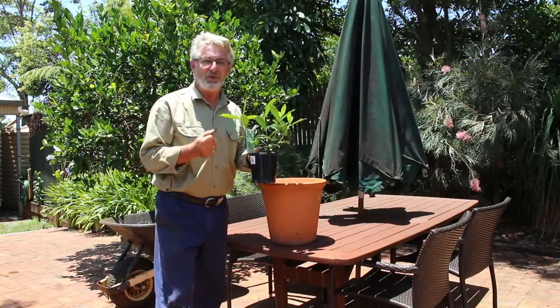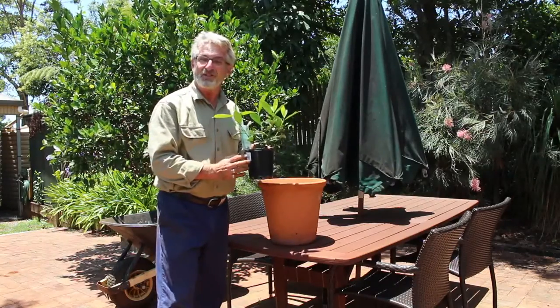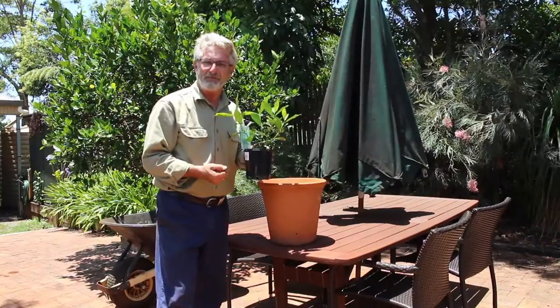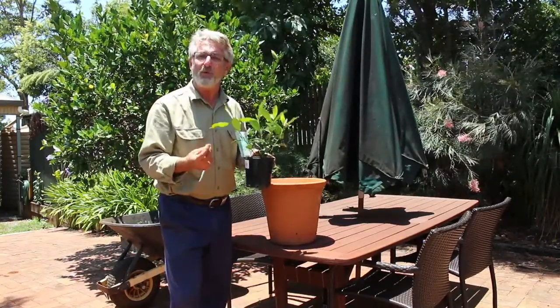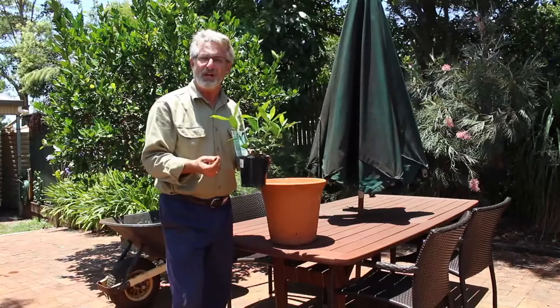When we look at potted plants we consider way too much the foliage on top. We need to give much more consideration to the root system below, and that's where our pot selection comes in. We need to ensure that the plant will be able to develop a healthy and expansive root system. Therefore our pot selection is critical to ensure that this is enabled.